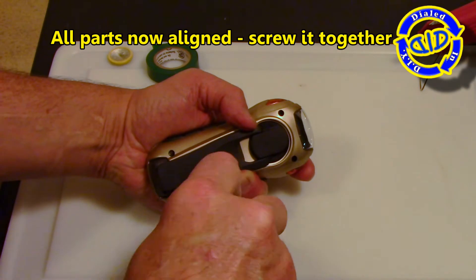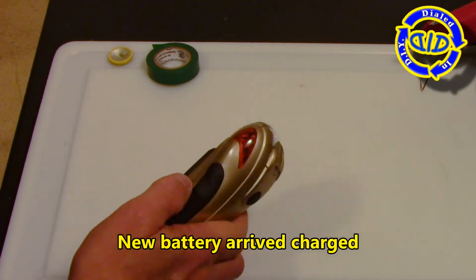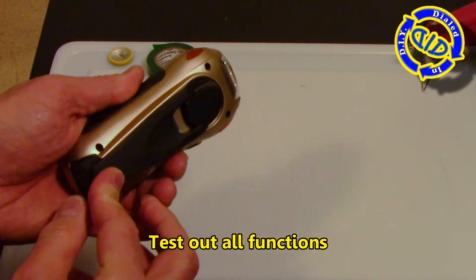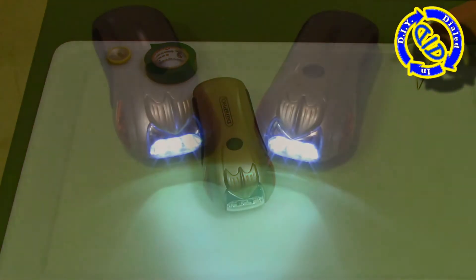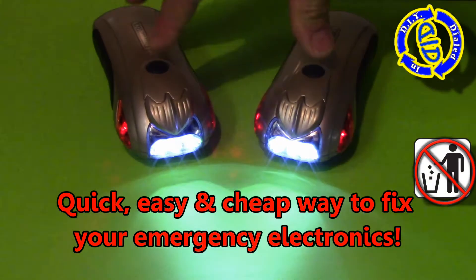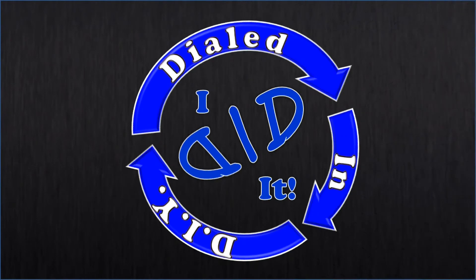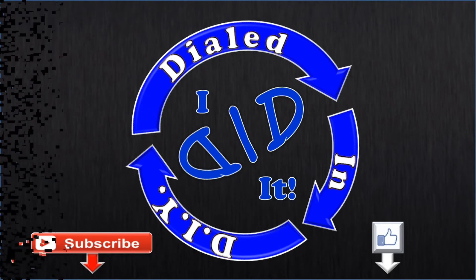As you've seen me do many times before, I like to take things that don't work anymore and take them apart to make new things out of them. However, it's also very satisfying being able to take something that didn't work as well as it used to and bring it back to its normal life. I took several different devices, spent just under about an hour working on them, and was able to salvage over a hundred dollars worth of hardware for just a few bucks. Thank you for watching — please press like and subscribe. There will be more Dialed In DIY to come. See you next time!